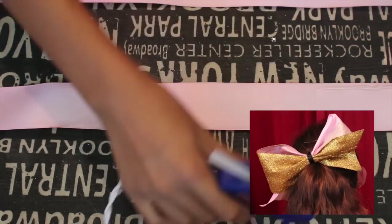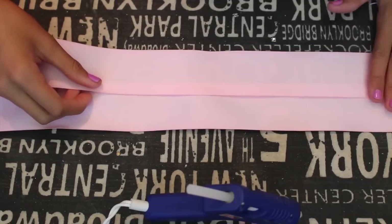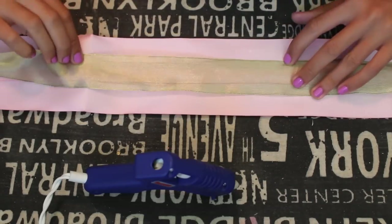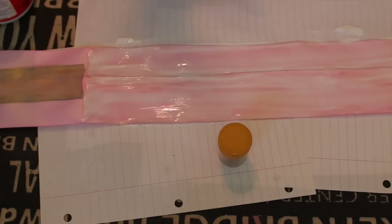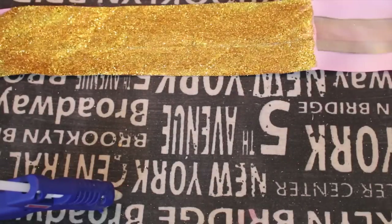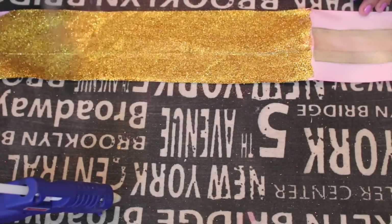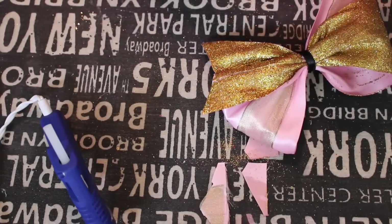For the last bow, I glued two pink shiny ribbons together. On one half I added a really pretty sparkly gold ribbon, and on the other half I covered it with Mod Podge and then covered that entire thing with gold sparkles. After you've let it dry, you can spray it with hairspray so the sparkles don't fall off. Then make your bow and tie it off with a black ribbon in the middle.